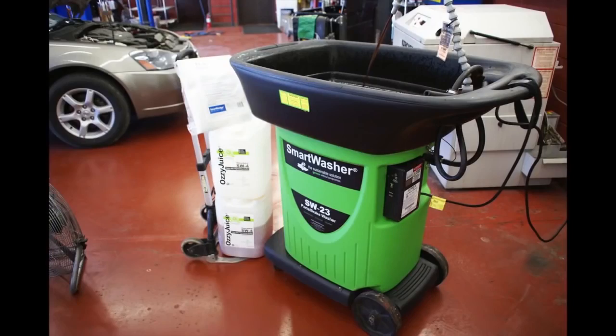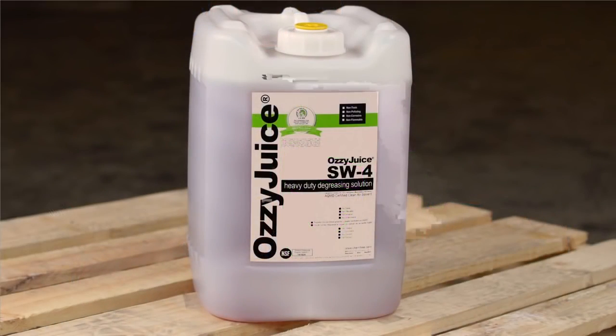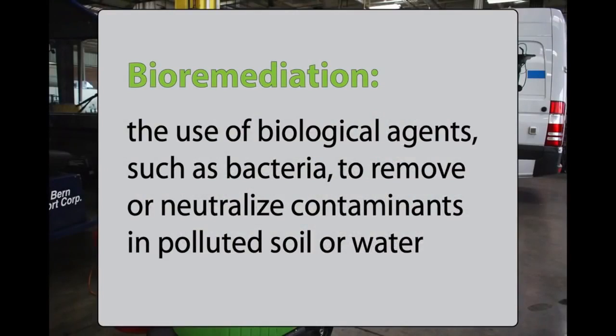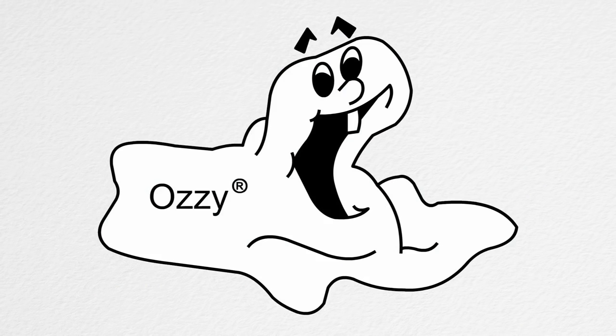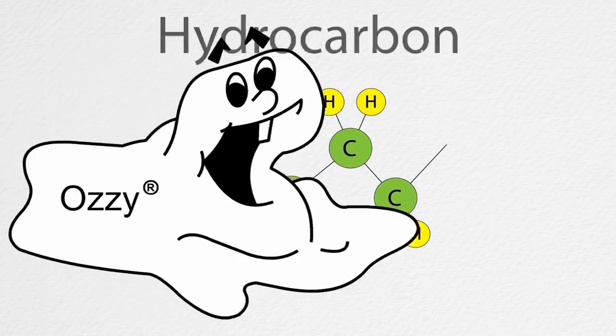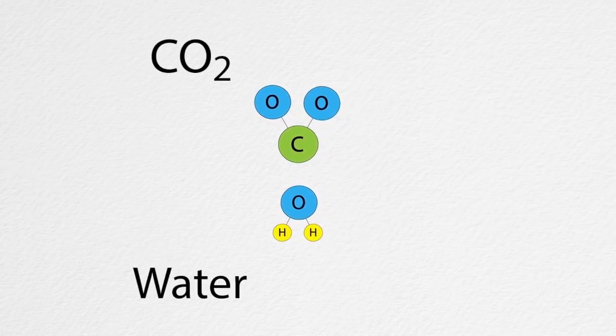The Smart Washer is a proprietary system involving a special cleaning solution called Ozzy Juice, a particulate trap called Ozzy Mat, and a naturally occurring process called bioremediation to neutralize or digest grease, oil, and hydrocarbon contaminants. That's where our good friend Ozzy comes in. Ozzy is our nickname for a special blend of microbes — living organisms — that safely and effectively neutralize contaminants inside the machine.